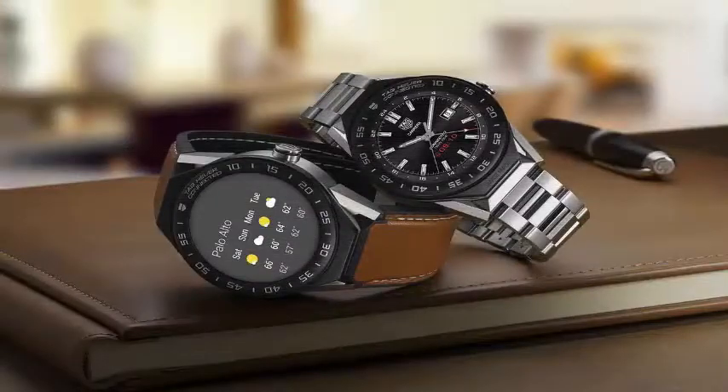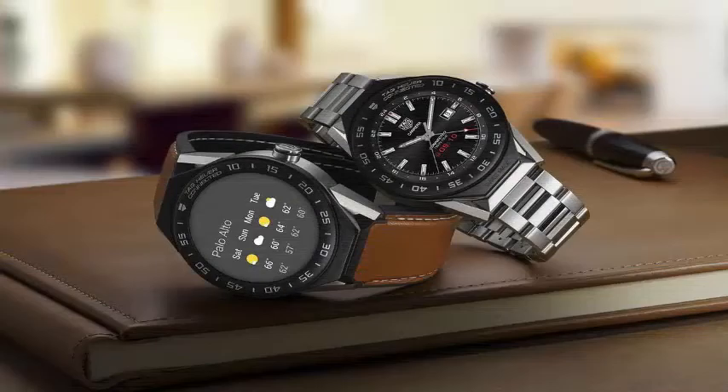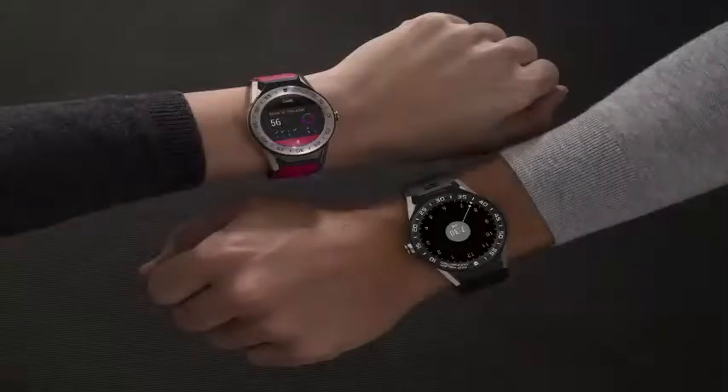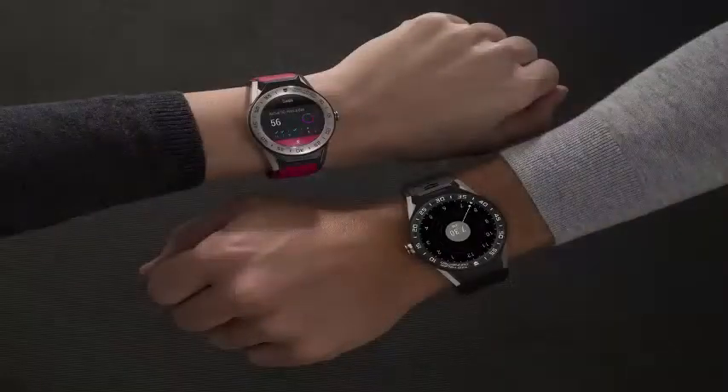The latest Android Wear smartwatch from TAG Cure, the Connected Modular 41 for $1,200, is made in Switzerland and is a good option if you are looking for something with a little more weight and quality than most wearables. The Connected Modular 41 is water-resistant up to 50 meters and features GPS, an NFC sensor for Android Pay contactless payment, and customizable TAG Cure dials.